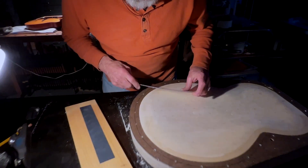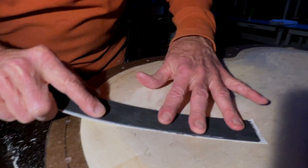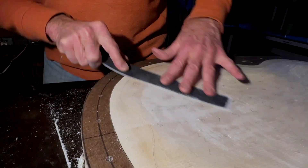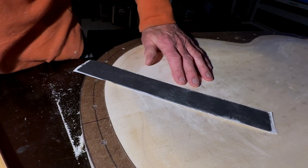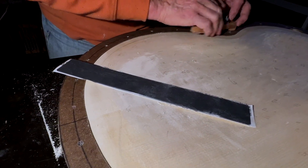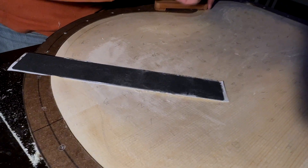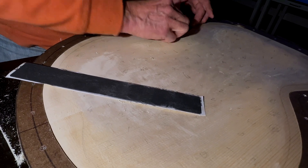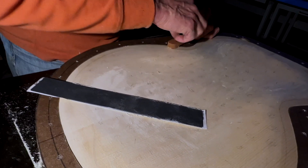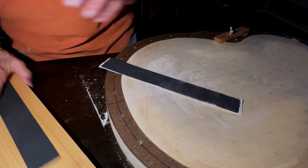The nice thing about this is that this is 220 grit paper. So this is going to bridge over and cut the high spots and leave the low spots alone, which with our good lighting we should be able to size up pretty easily and see what we're doing.